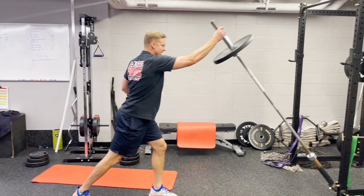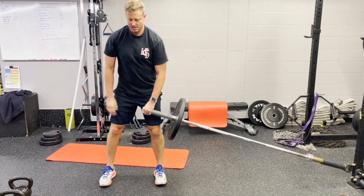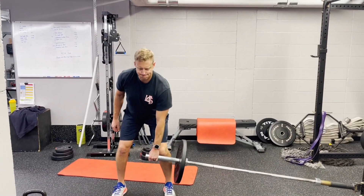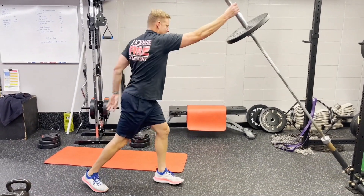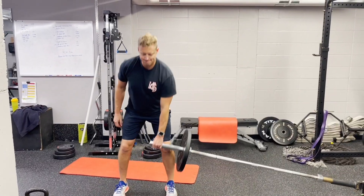For the rotational landmine press standing, we're going to start in just a little bit of a squat. You can dip in between each rep, but you're going to initiate moving the barbell up with your arm closest to the barbell and to the rack — the left arm in this video — and then transition to pressing the rest of the barbell up with the opposite arm.